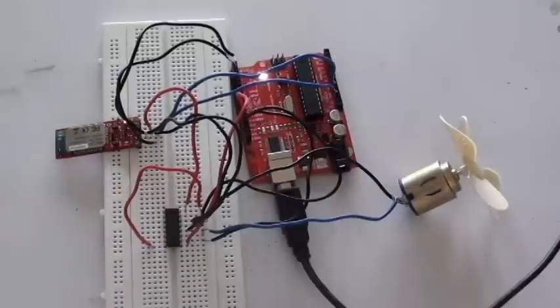Hi, I am Ravina from PENET ECHNOTONICS. In this video, I will show an Android application which will control the speed and direction of the DC motor connected to the Arduino. Now let us move to the hardware part.